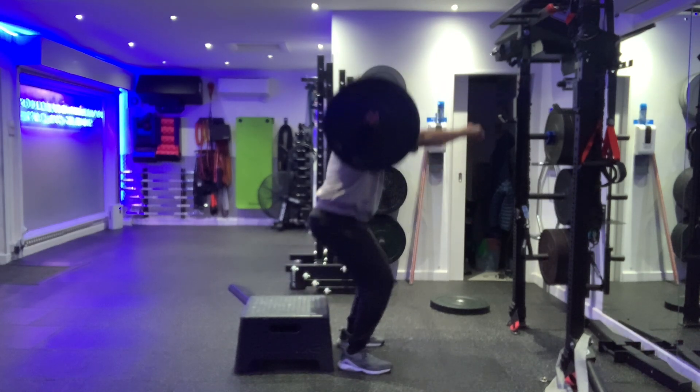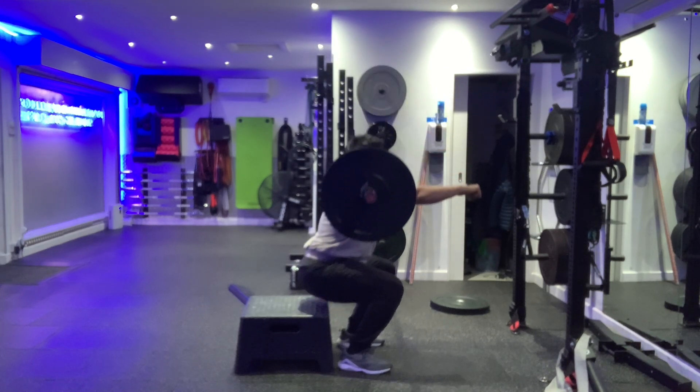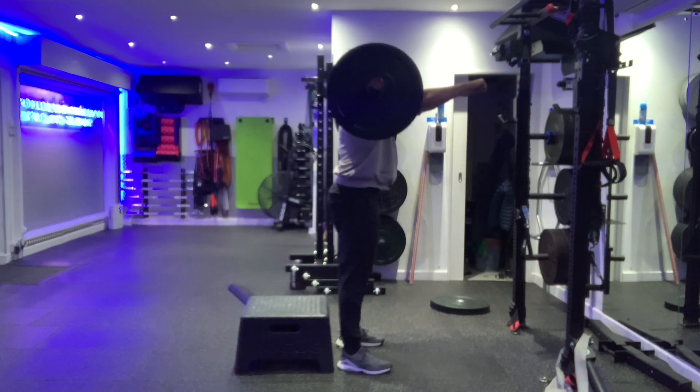Feet slightly wider than shoulder width, feet can toe out 10 to 15 degrees. Sit your torso between your knees, driving your knees away from the centreline, ribcage stacked on top of the pelvis, until you hit the box.